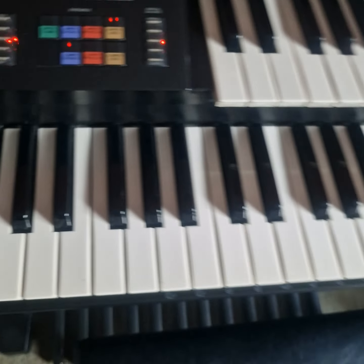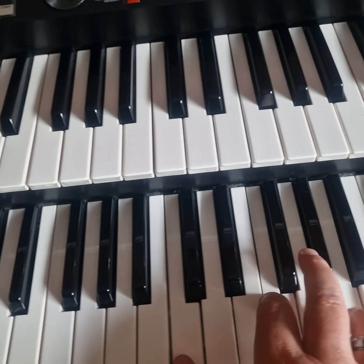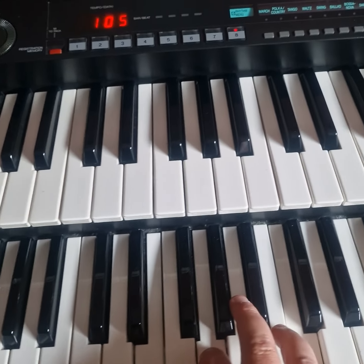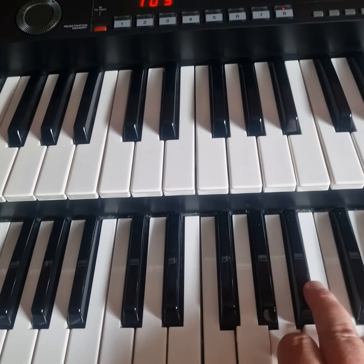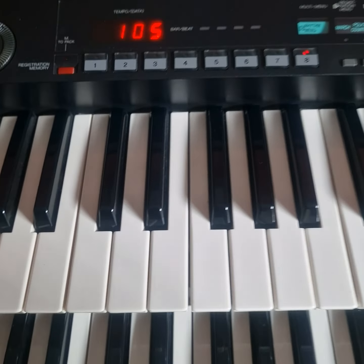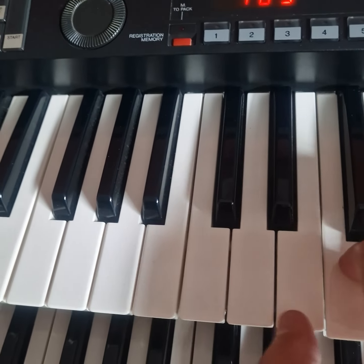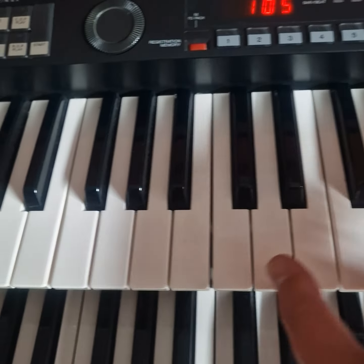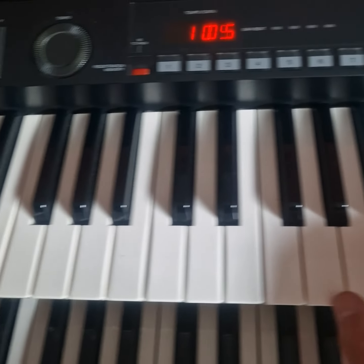I thought I'd play a bit of music for you — that's the strings. And you've got the saxophone of course. And the trumpet is good too, you just switch it over there.